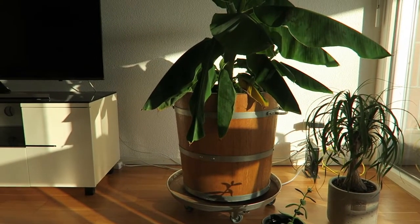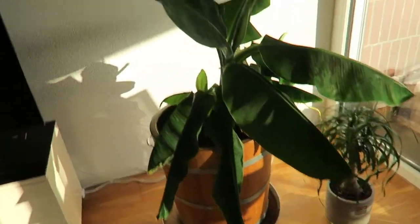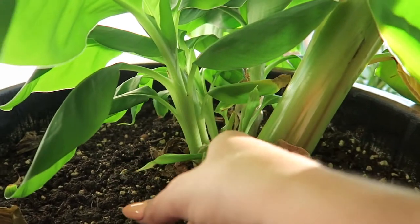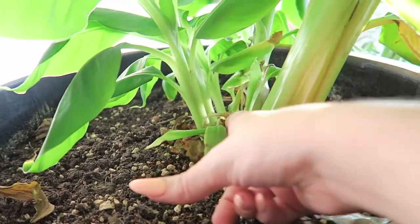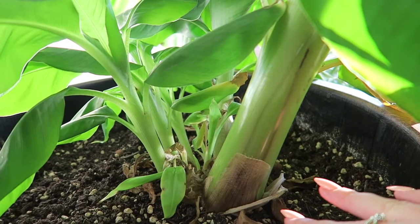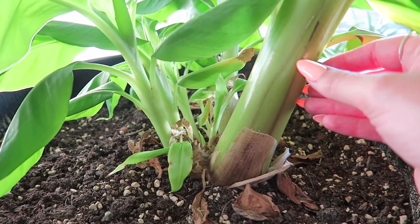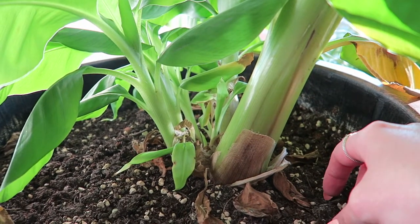I have this beautiful wooden bucket with the main banana plant, and right next to the main plant are several other pups. I count one, two, three, four pups — maybe even five, there's a very small one. I want to separate maybe one or two pups. I don't want the plant to have a big shock when all the pups get separated, so I'll start with one or two and see how they do. If everything goes well, I might separate the others later.